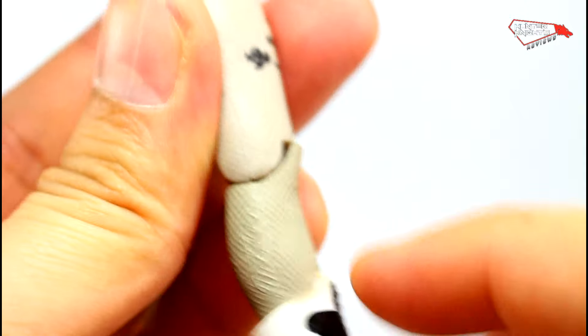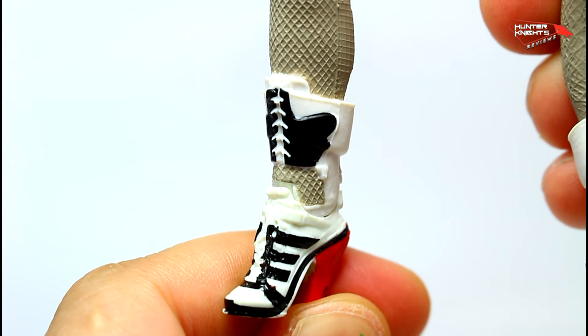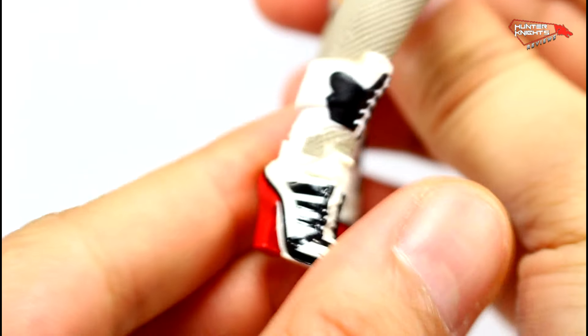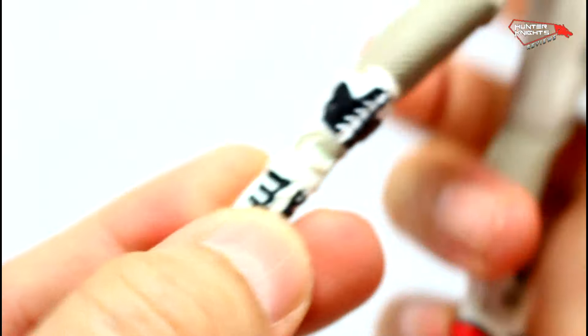Serial numbers — sure, why not, she likes numbers. And there you can see the Adidas boots by Jeremy Scott from his 2014 collection. These boots were expensive by the way. They obviously don't have the Adidas logos because you have to pay royalties for that, but it's understandable.